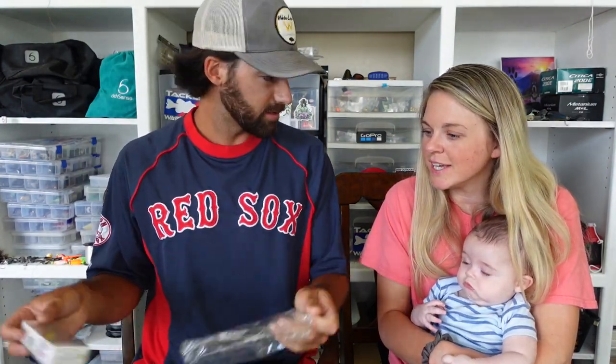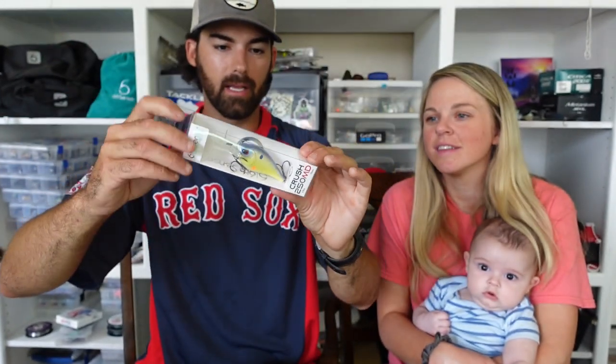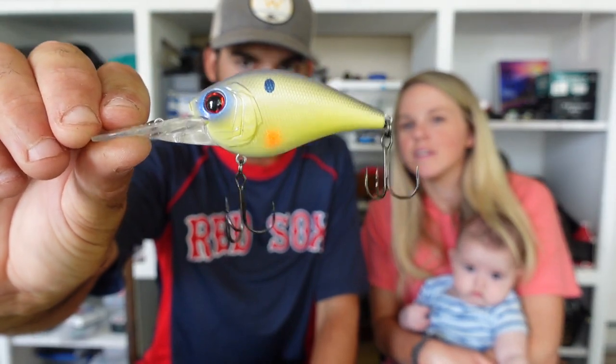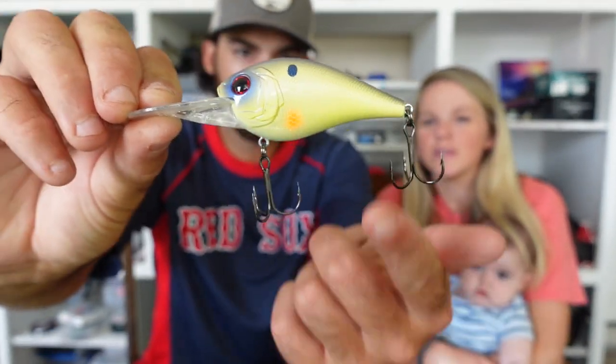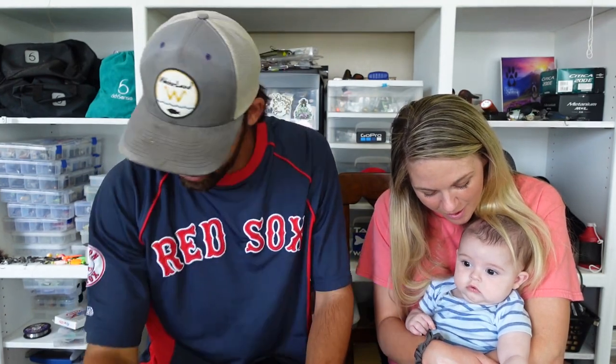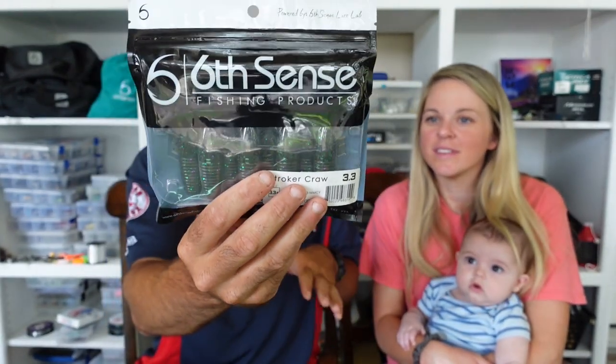We've got another crankbait — so much stuff in this bag. This is the Crush 250 MD in the color Chartreuse Sungill. I keep taking them out of the pack because of the glare — I want you guys to see just how beautiful these paint schemes are. Chartreuse Sungill, baby blue, faded chartreuse with a little orange spot, red eyes. Sixth Sense is known for having the most dynamite paint schemes in the fishing industry. To pair up with that hybrid jig, we've also got a pack of Strucker Craw in watermelon candy. I love this as a jig trailer on full-bodied jigs, especially late summertime — get on some deep ledges, offshore humps, rock piles. That'll do them dirty.